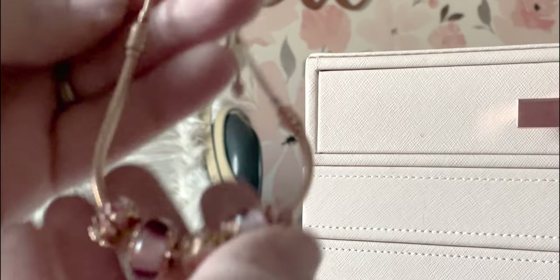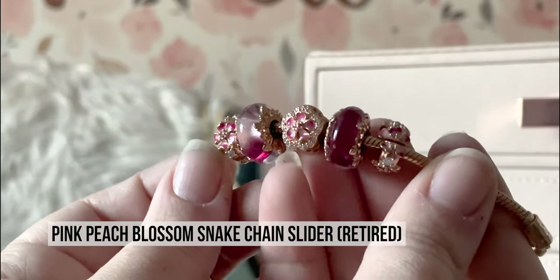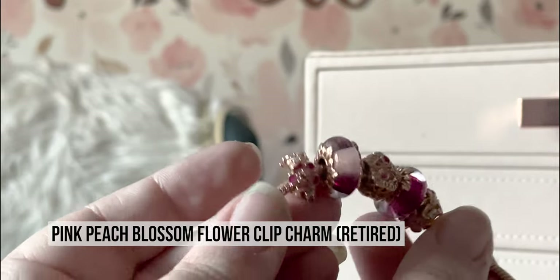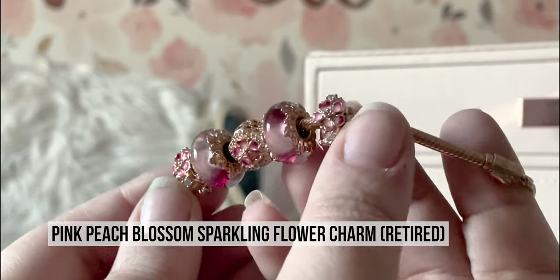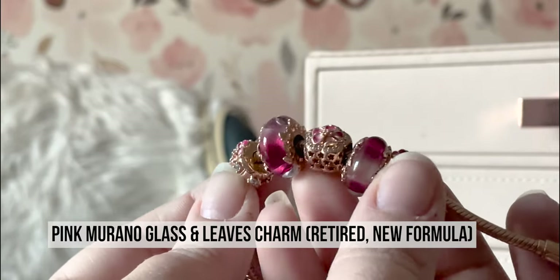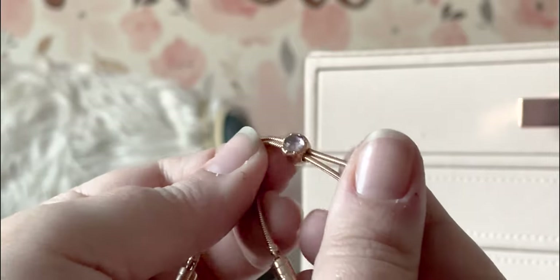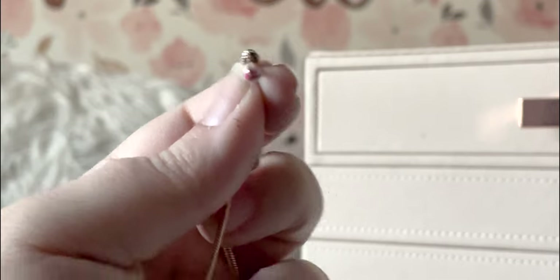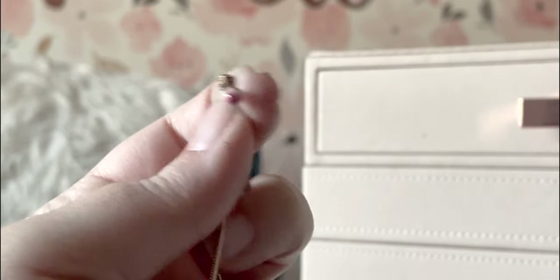Then I have another set — these are the cherry blossoms, and they are hot pink, which is fun because a lot of Pandora is baby pink. I am an equal pink opportunist — I like all pinks all the time. It is very pretty, and it even has a pink CZ on the slide and on the ends. That cherry blossom, man — it's just so pretty.